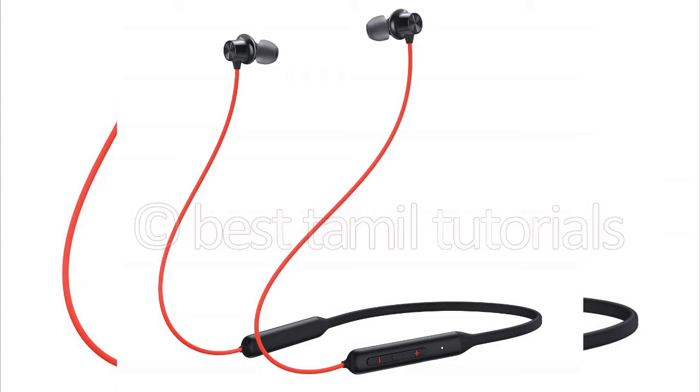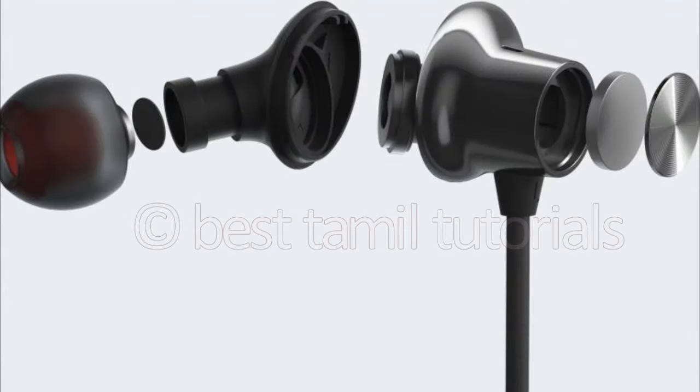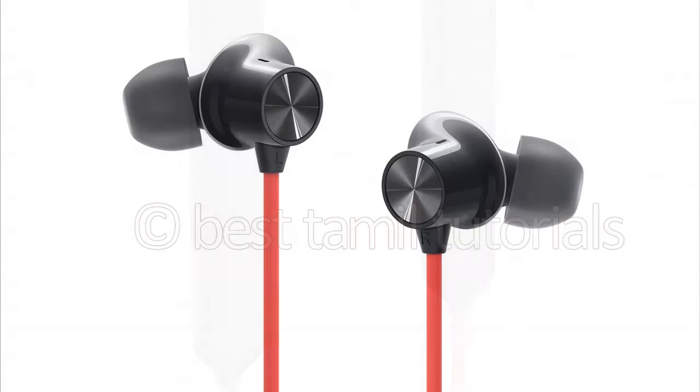Hello everyone. What do you want to see in this video? OnePlus Bullet Wireless Z Bass Edition — you can see this headphone in the first unboxing. You can see how the video is doing. So let's see the 3rd video, let's go.